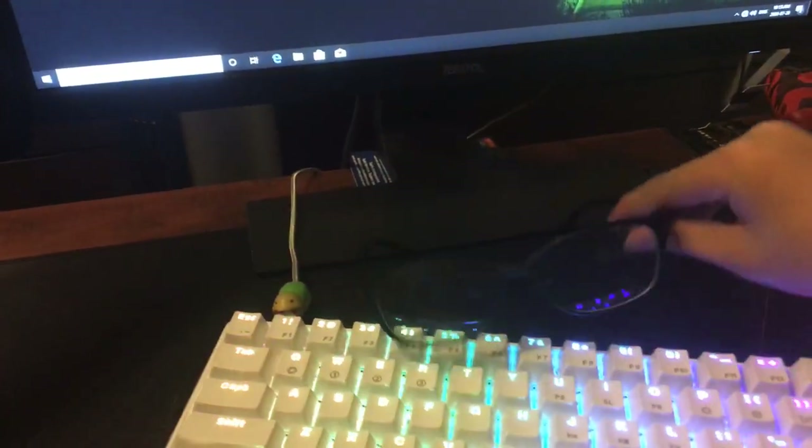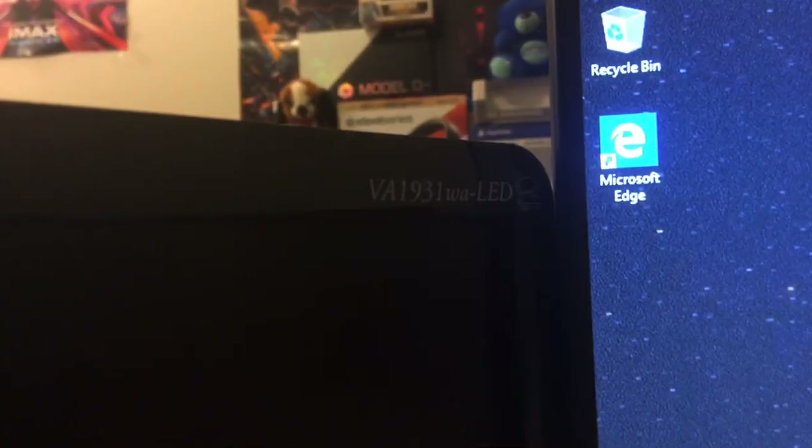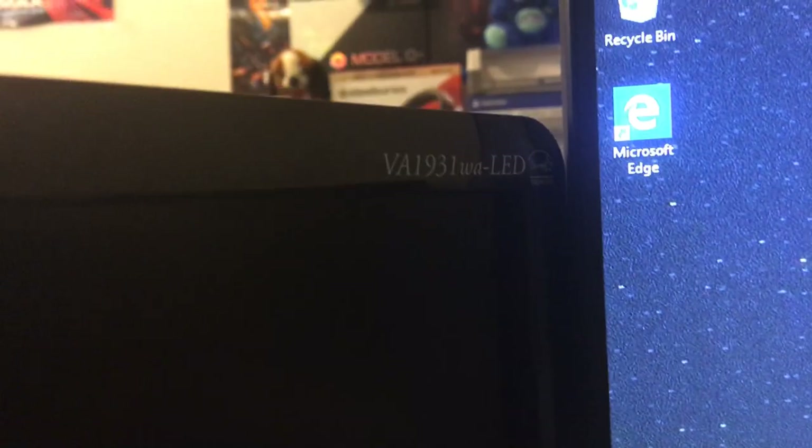I got my gamer glasses — they're just simple blue light deflectors. A PS4 controller, if I want to use a controller. SteelSeries Arctis 1 — same headset. And that's pretty much my setup. Same mouse pad, the HyperX mouse pad, and a homemade mouse bungee right there. Yelp bottle, just like last time. Second monitor is a ViewSonic VA1931WA LED.